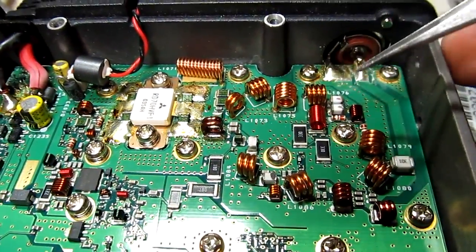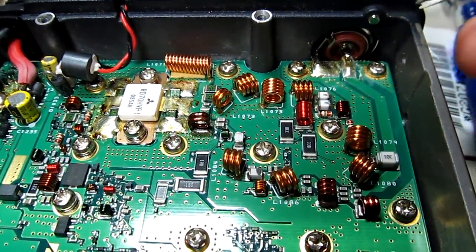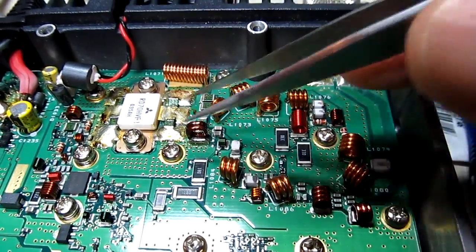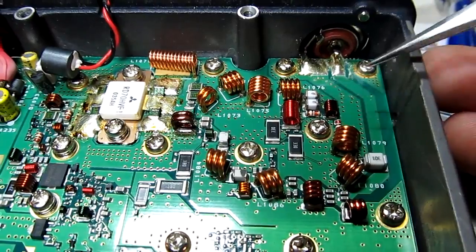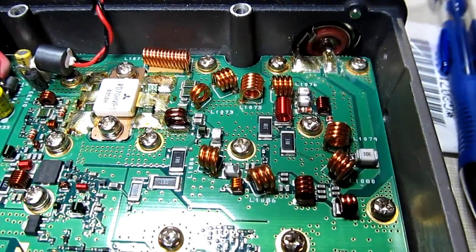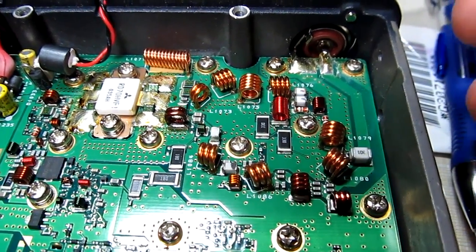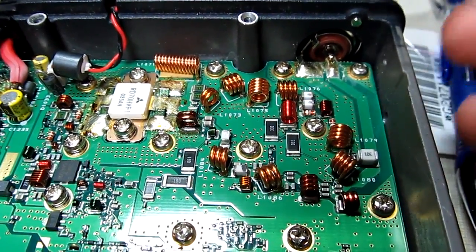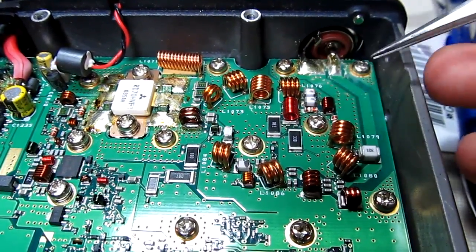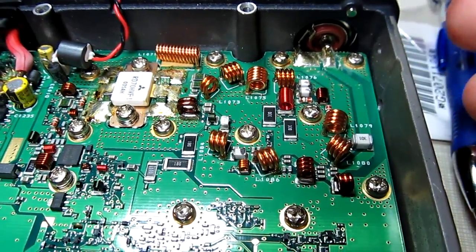The FT7900 has virtually the same circuit design and uses a different part number for these two diodes. Looking at the FT7900 documentation, the output amplifier structure is identical — same schematic and everything — with only the part number changed. Since that's a current radio, I figured those parts should be available, so I ordered the parts for the 7900.